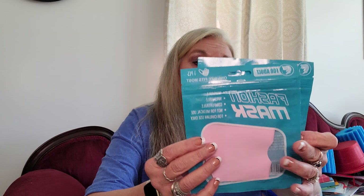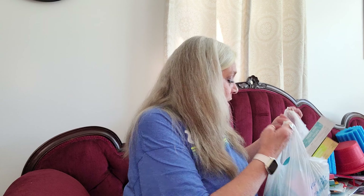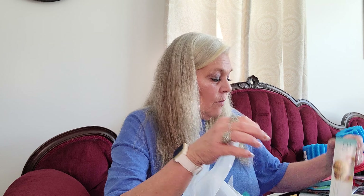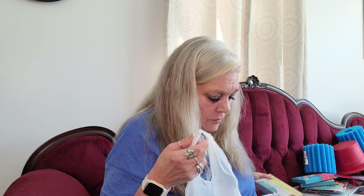I got some more face masks - another black one and another pink one. I love my little face mask holder - the little container I got works perfect in my purse. And I got my son the wax paper and the parchment paper.